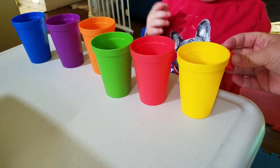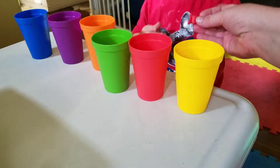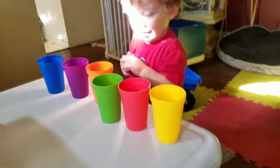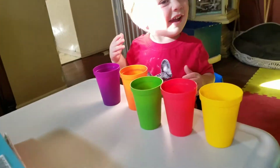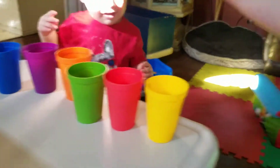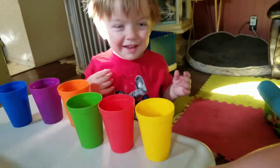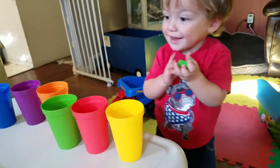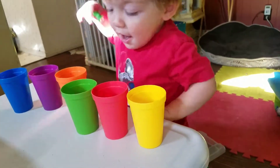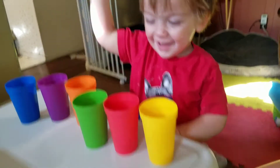Look, what color does it match? Does it match this color? No, that's not green. That's not red. It's red. It goes in here. Watch. In there. You want to try a green one? Where's the green cup? Good job!